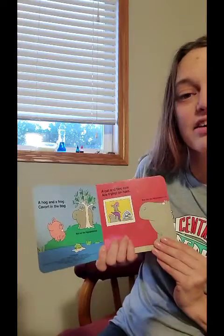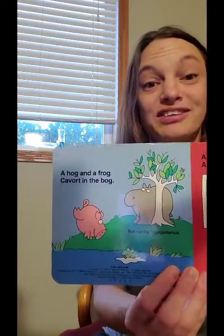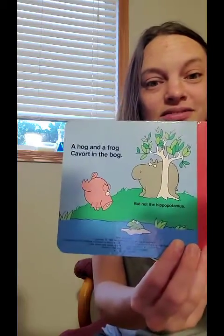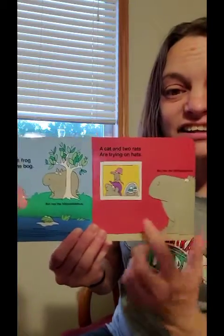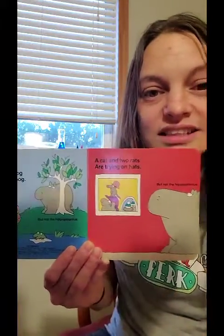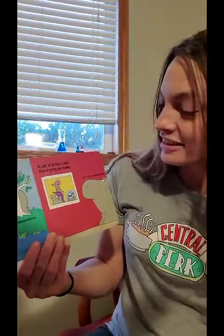A hog and a frog covered in the bog, but not the hippopotamus. A cat and two rats are trying on hats, but not the hippopotamus.